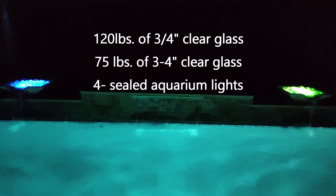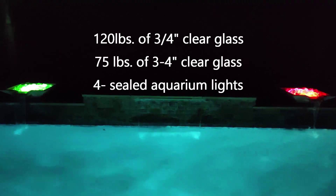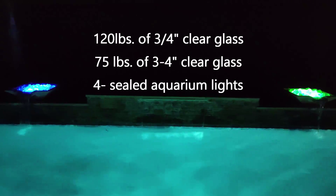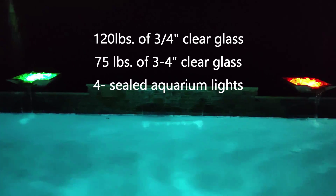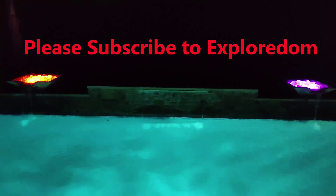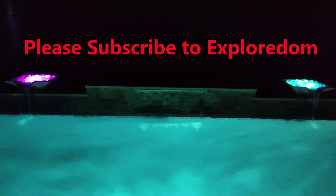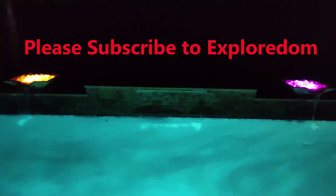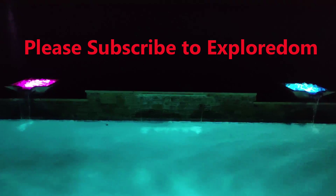I'll give you an idea of what color schemes cycle through on each fountain. I've got them set separately so you can see what they're doing and what colors are possible to create. I don't like the red and the dark blue, but that's just my personal preference.